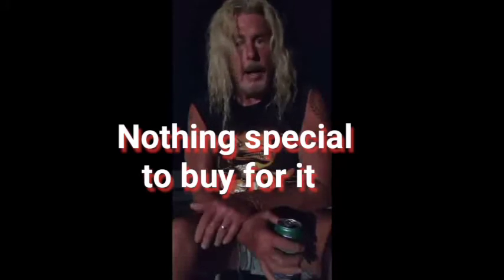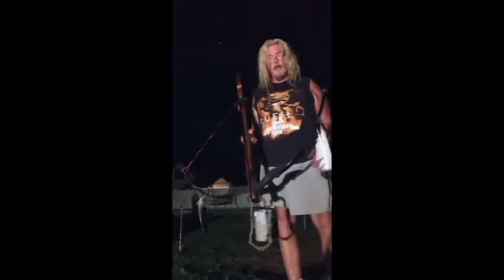Anyway, hope you enjoy it, I love this thing. And here she is. Beautiful, isn't it? I love this thing.